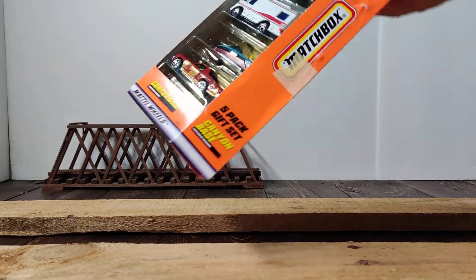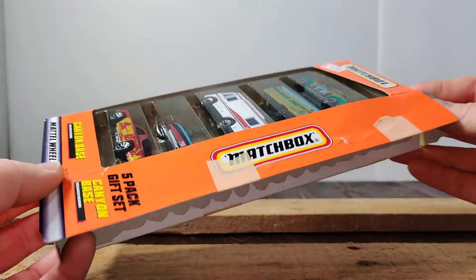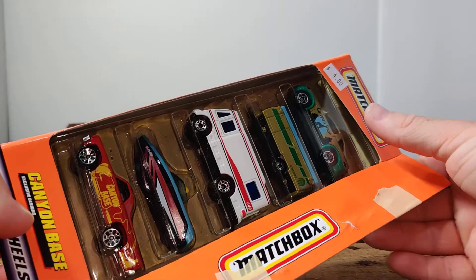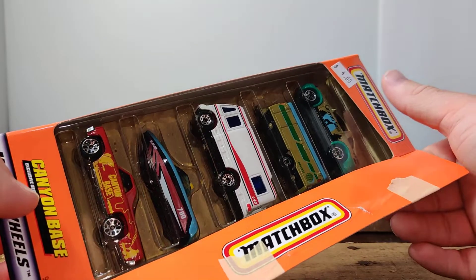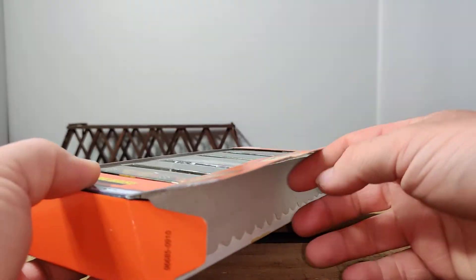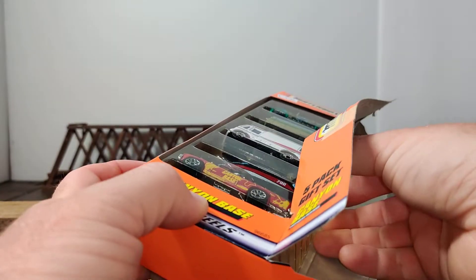I haven't opened these yet, but it looks like it's kind of been opened before. You can see I actually got these for $2. I went on the second day of the estate sale and everything was half off, so it's a pretty good deal for a 5-pack.